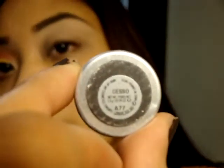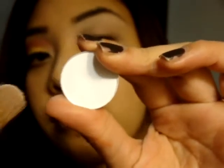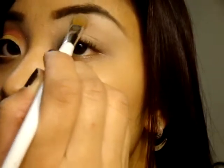Just to give my brow bone a little pop, I am taking MAC eyeshadow in Gesso — it's just a white eyeshadow — and applying it right at the arch of my brow bone.